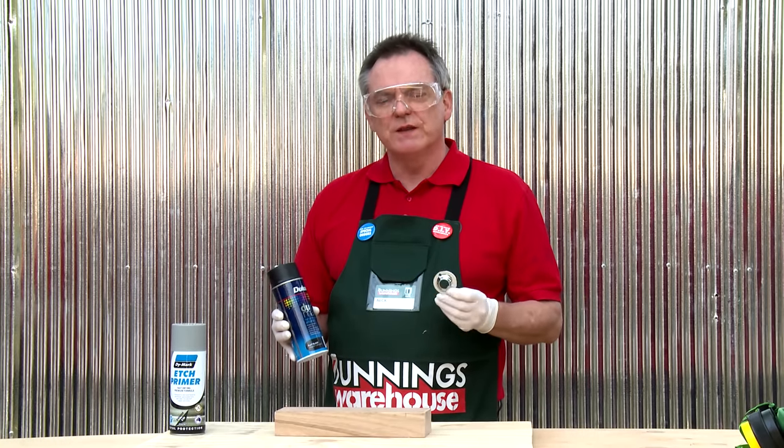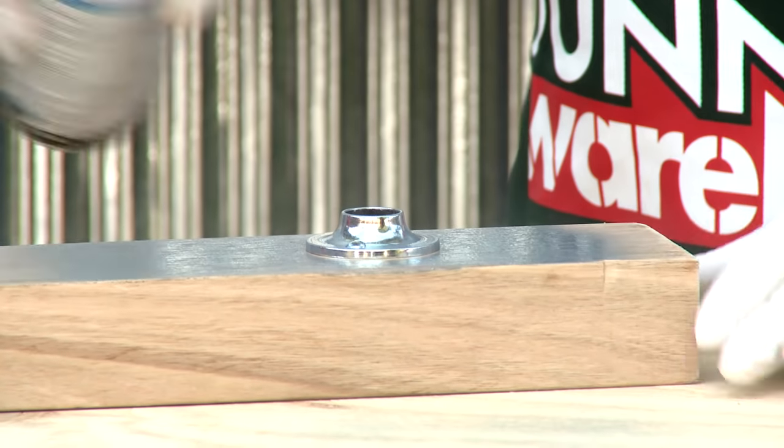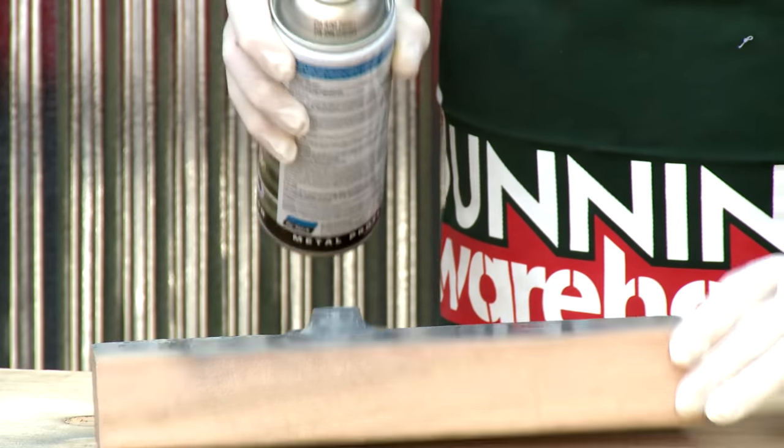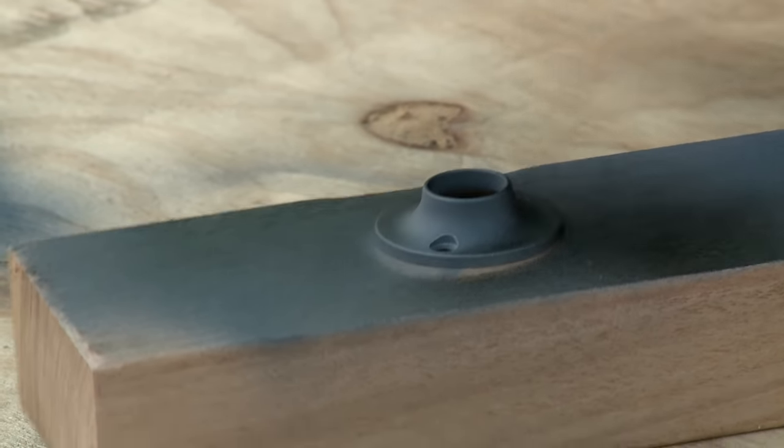I've decided to spray the wall fitting black to give it a more industrial look. To make sure the paint really sticks I need to use etch primer first before spraying it with the black paint.